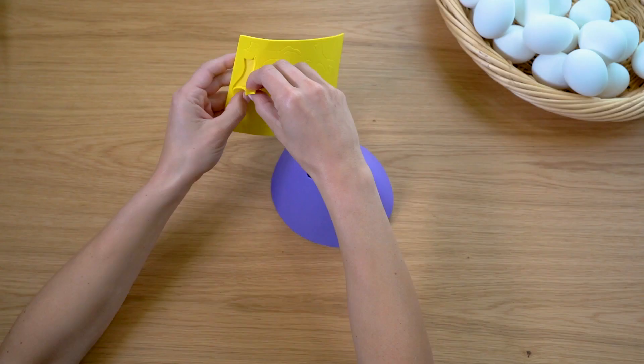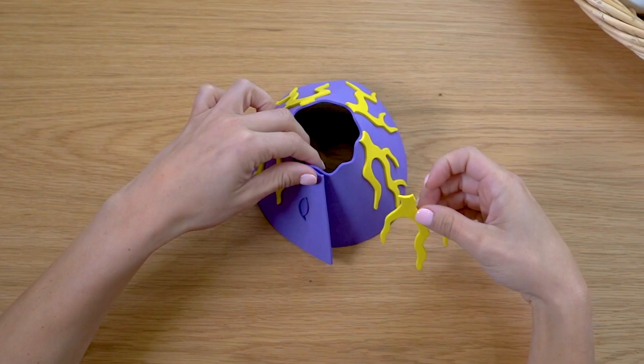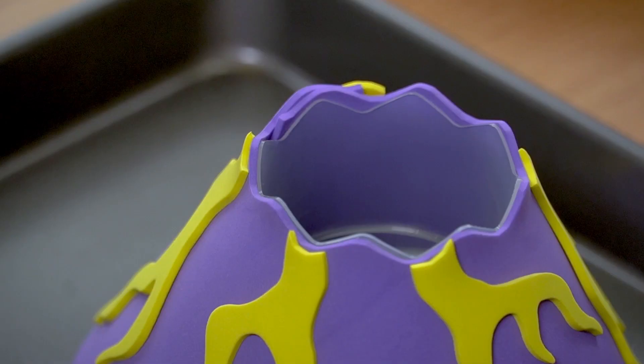Create your volcano using the cutout purple template provided. Stick the yellow molten lava cutouts to the volcano rim. Place your volcano on top of the jagged plastic cup on a cookie sheet and add vinegar to the fill line.